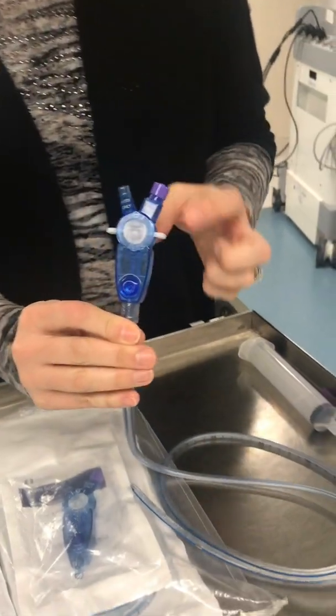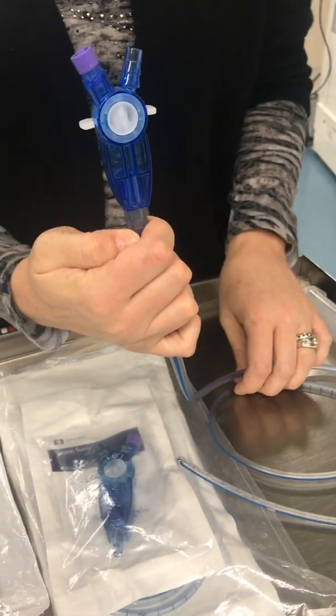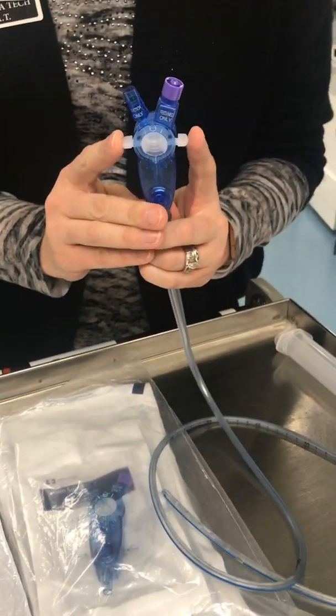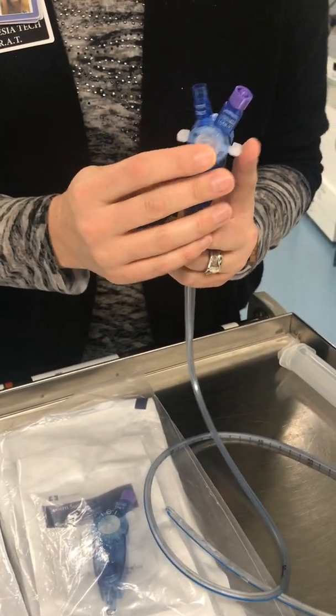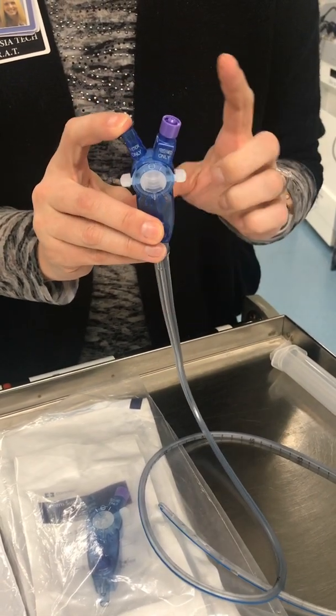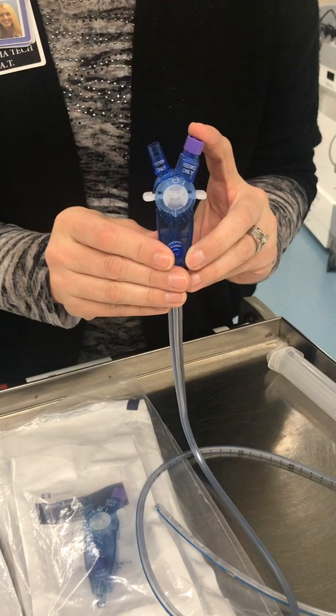This is the front. This is the back. There are two ears that toggle between the two ports on top, which is a suction port and a medication or feeding port.